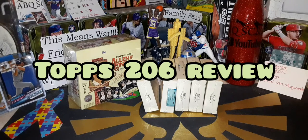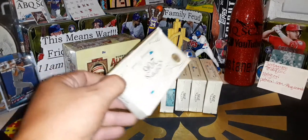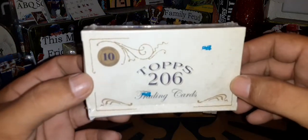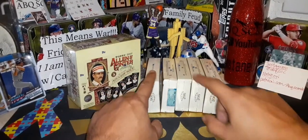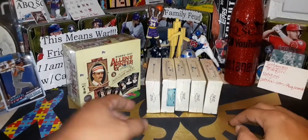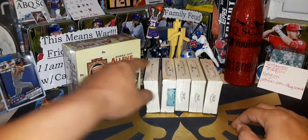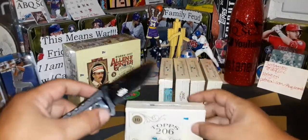Welcome back everybody, Dave ABQ Sports Cards here for a product review and box opening. I got in some Topps 206 Series One — 10 cards in each box. I put these on Patreon. I got five boxes. Charlie Rogers says he wants boxes one, three, and four, so we're going to open those up for him today.